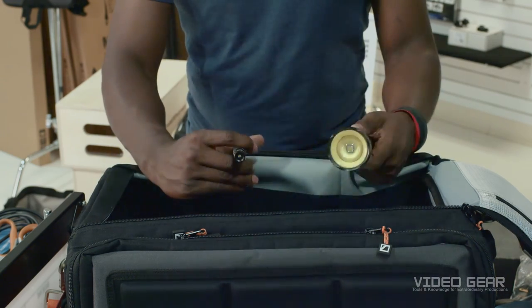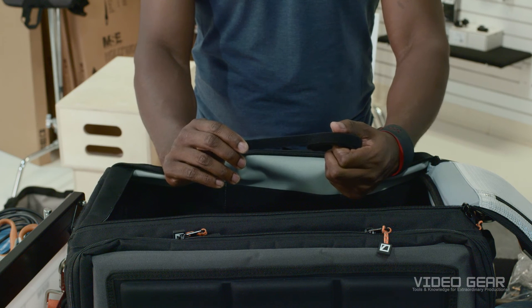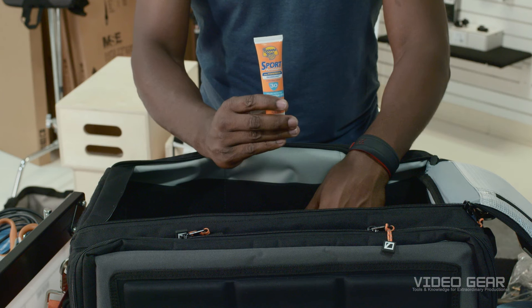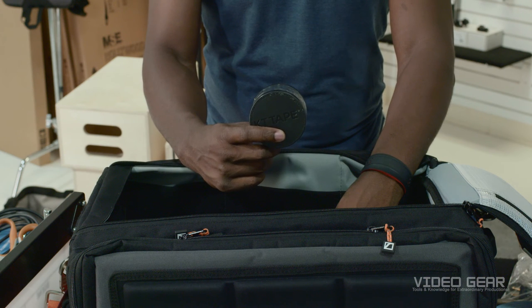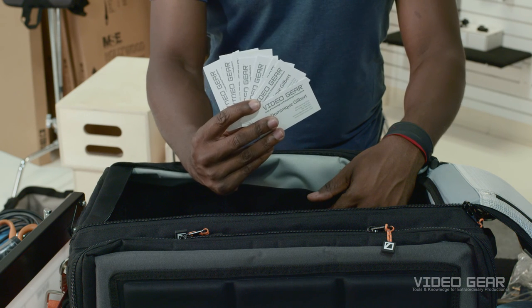A flashlight for nighttime shooting or in dark places. Velcro for dressing and organizing cables. Pens, pencils, and markers. Of course, sunscreen. Athletic tape, particularly kinesio tape for attaching lavaliers or anything else to skin. And last but not least, business cards for networking and getting your name out there.